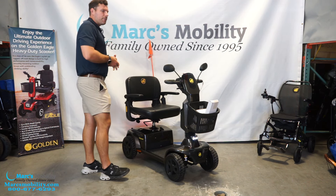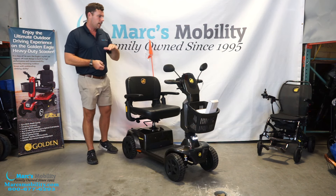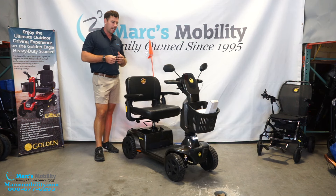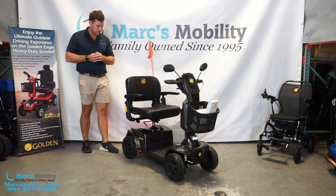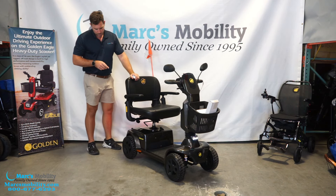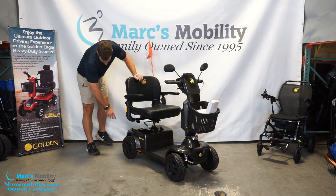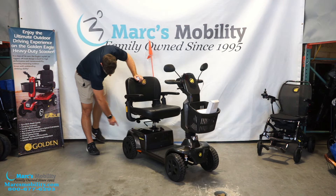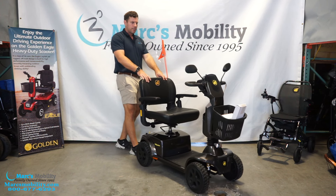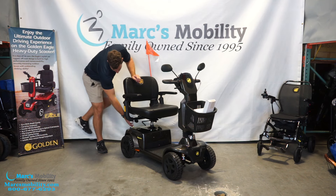This unit has a 2.5-inch motor ground clearance — the lowest point on the scooter is at the rear transaxle at 2.5 inches, which is a popular question. If you need to put this scooter in freewheel to push it, we recommend turning the key off because it will beep at you. In the back of the unit, pull the yellow lever towards you to disengage it. If it throws a fault code or the unit dies on you, you can put it in freewheel and push it.